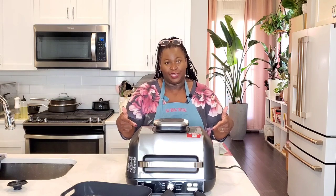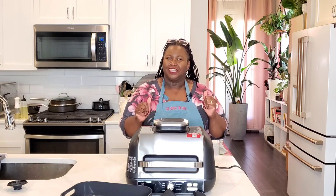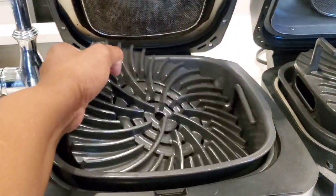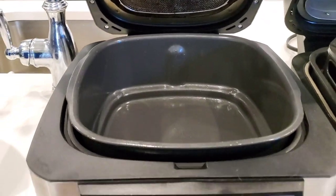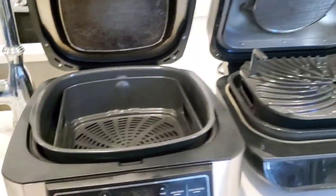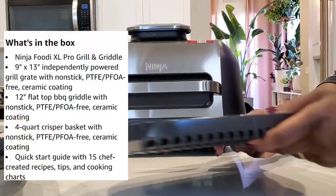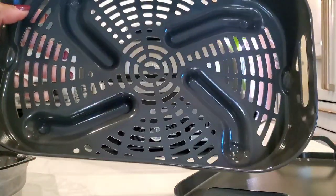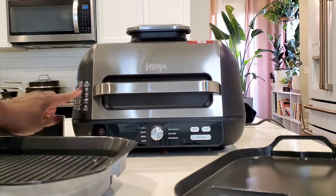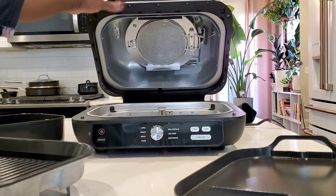Now let's get into this new Ninja Foodi XL Pro Grill, air fryer, griddle. The original Ninja Foodi Grill and the second-generation Ninja Foodi XL Grill both came with a cooking pan, a grill grate, and an air fry basket. The new Ninja Foodi XL Pro Grill comes with a griddle, a four-quart air fry basket, and a grill plate. It has some heating directions on the side. We'll go over the dials in the front in a minute.